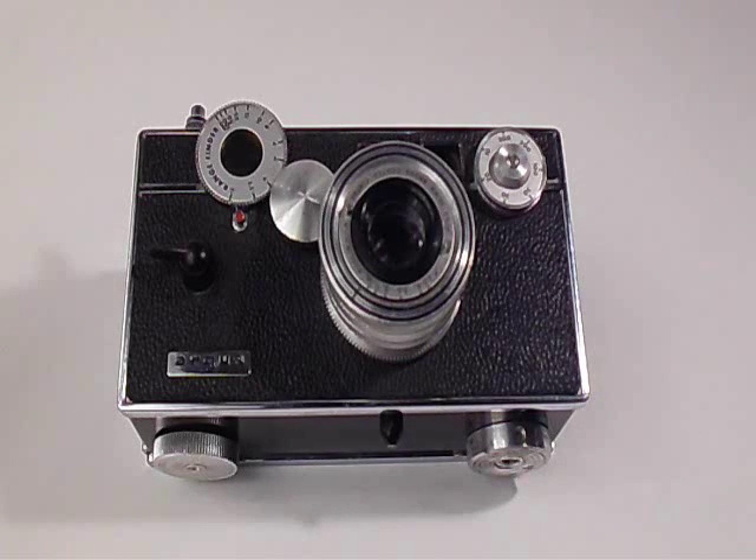Hey guys, in today's video we're going to be talking about how to calibrate the rangefinder to the lens on the Argus C3 camera.